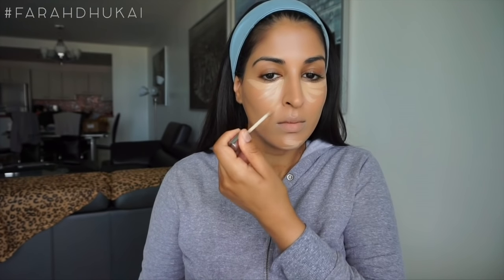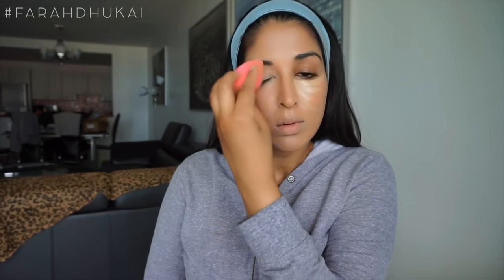To conceal and highlight, I'm using the Urban Decay Naked Skin Concealer in the color Light Neutral. As you can see, I put it under the eye, and then I create this swoop right under the apple of my cheek, just to make it look a little bit more apple-y like Aishwarya's. And then I'm just taking my damp beauty blender and blending this all in.